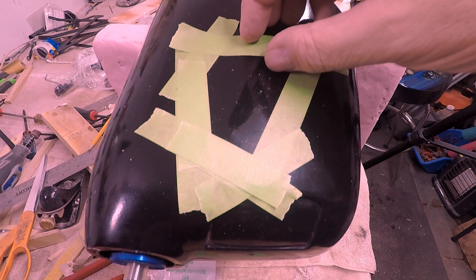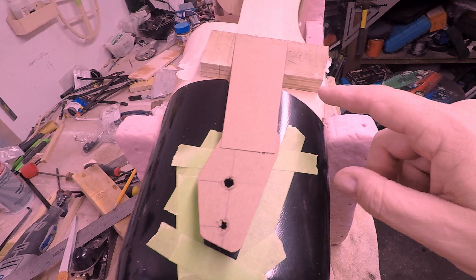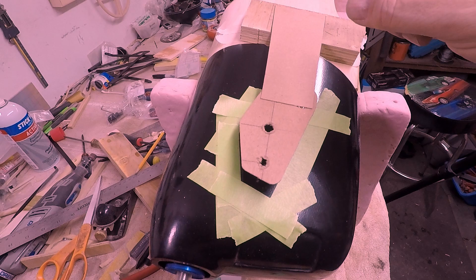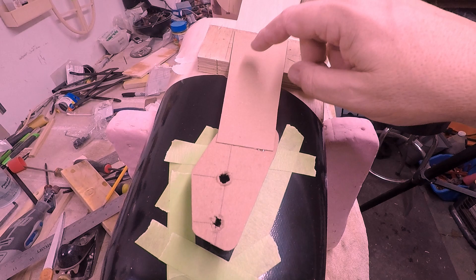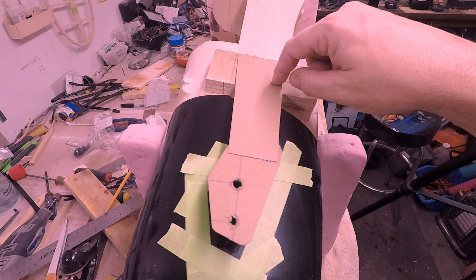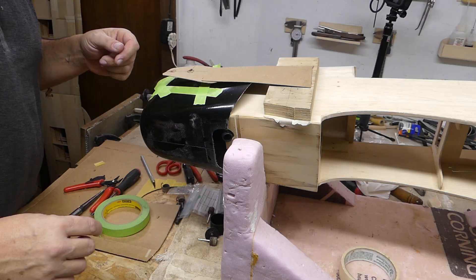You guys may have seen this happen before through YouTube builders - you can go ahead and super glue these things onto balsa just as long as you use masking tape underneath it, so that way you're gluing to the masking tape, not to the balsa. So let me go ahead and back this all up. Seeing that we know what we're going to be grinding out, let me go ahead and slide this off the front.